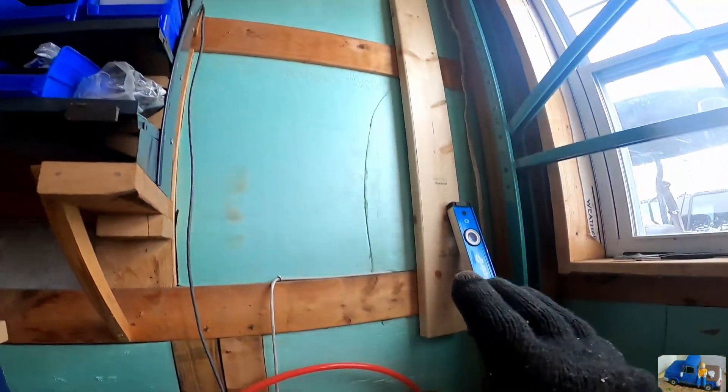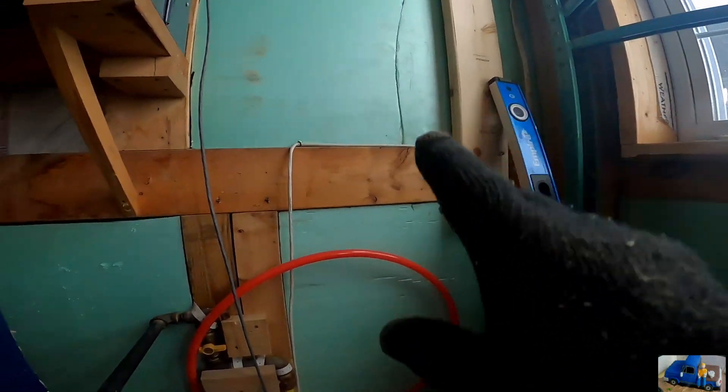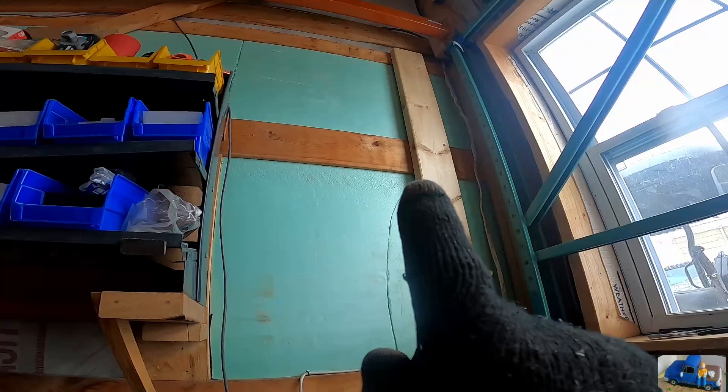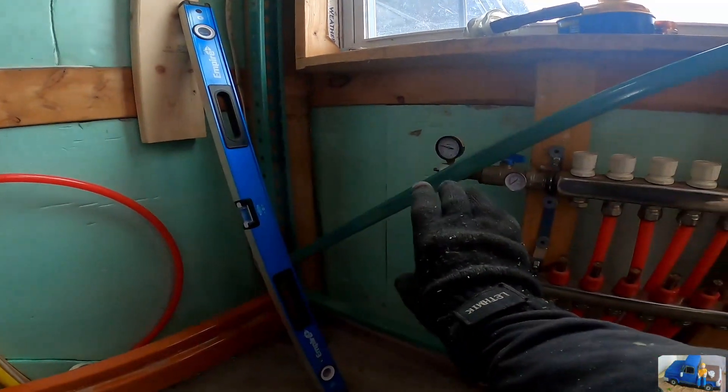What we're going to do is install the boiler up there and the integration panel there. We have our gas line here — gas to the boiler, water from the boiler to the panel, and then from the panel right into our manifold.